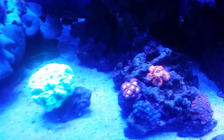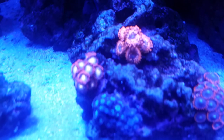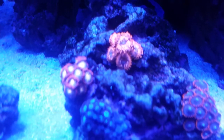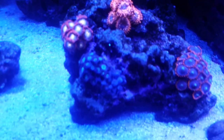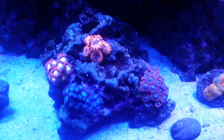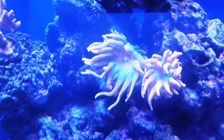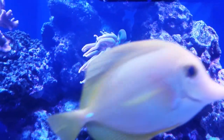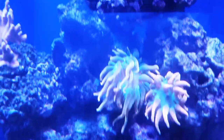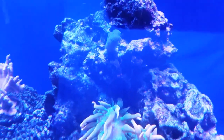The newest addition to the zoas: I bought this as a frag with two heads of Utter Chaos and now they have tripled in size since I glued the zoas to this rock. They seem to have taken off, something I never could do before, so I'm pretty happy about that. My anemones are getting bigger and I'm very happy they decided to stay in the middle of this rock. This piece of purple stylophora is a very slow grower but it is encrusting somewhat.